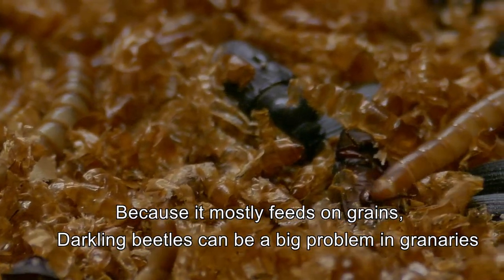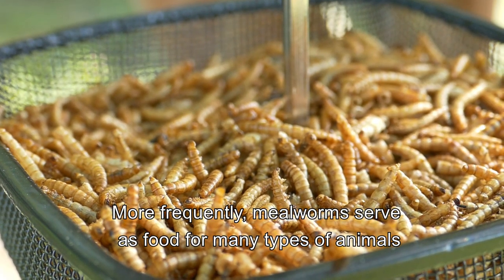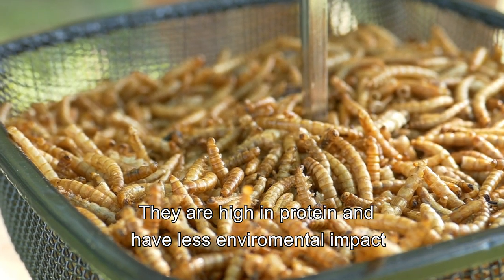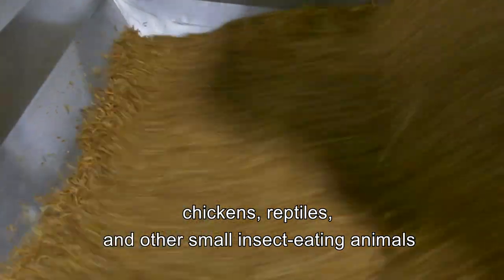Because it mostly feeds on grains, darkling beetles can be a big problem in granaries and are often regarded as pests. But more frequently, millworms serve as food for many types of animals, including humans. They are high in protein and have less environmental impact than other sources of protein. Millworms are often used as food for wild birds, chickens, reptiles, and other small insect-eating animals.